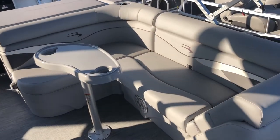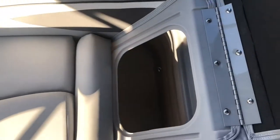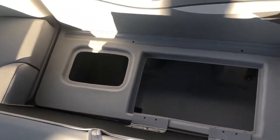Over here, we have the L-bench portion of the boat. All these compartments open up for storage underneath, including the side recliner. This final portion here is removable because of access to the storage underneath.